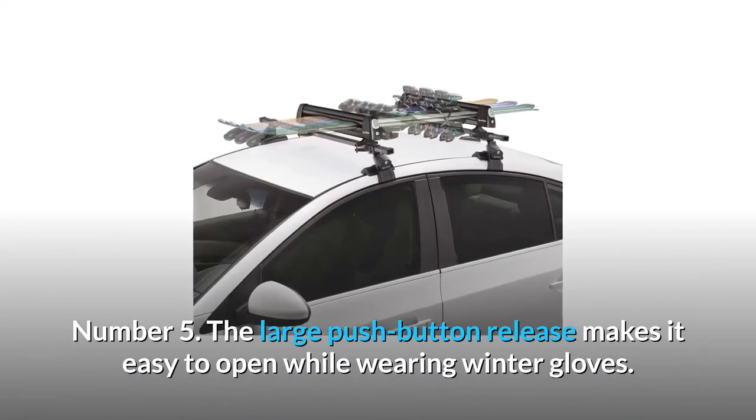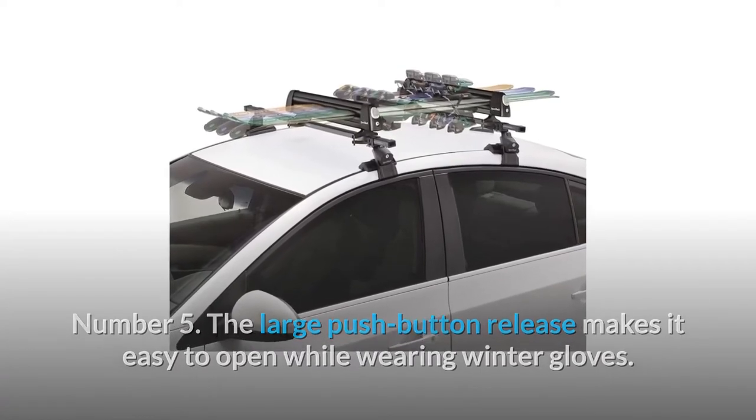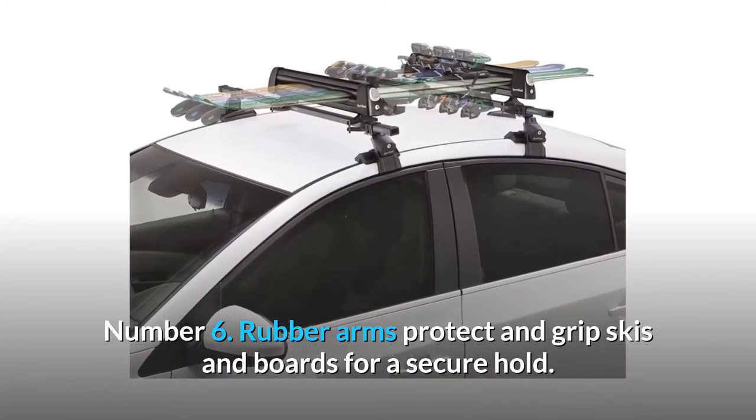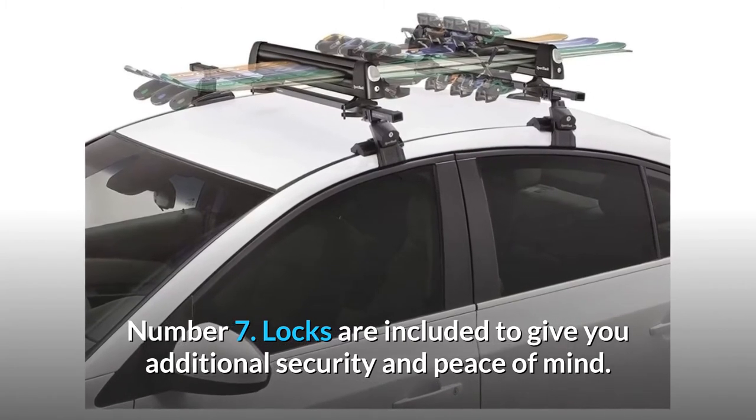Number 5: The large push-button release makes it easy to open while wearing winter gloves. Number 6: Rubber arms protect and grip skis and boards for a secure hold. Number 7: Locks are included to give you additional security and peace of mind.